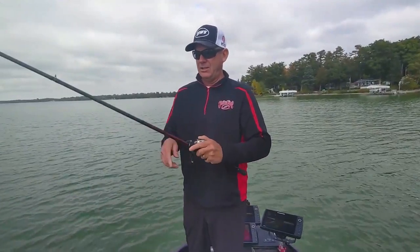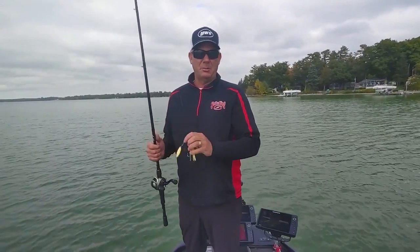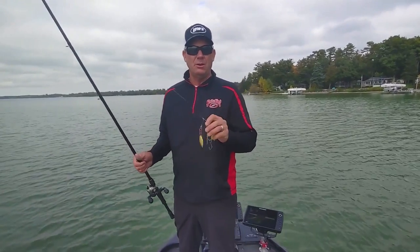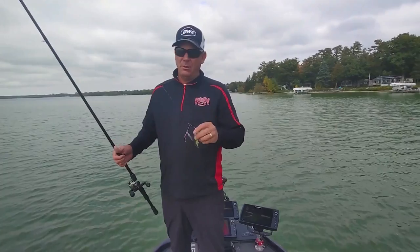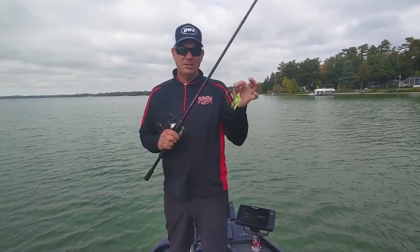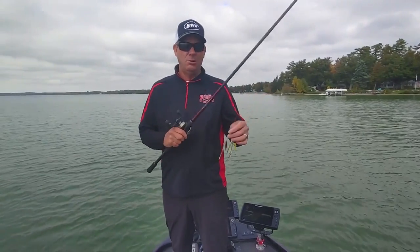One of my favorite ways to catch smallmouth is burning a spinnerbait. What a lot of people don't understand though is there's a lot to that technique. If you're hooking big smallmouth, they can be hard to land. So I've got a whole system that I think really helps — it's the bait, the rod, reel, the line, the whole deal.